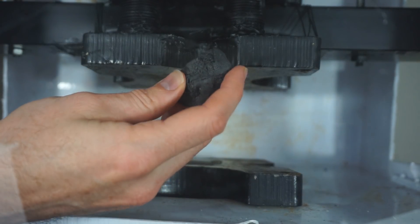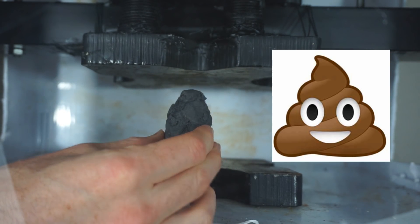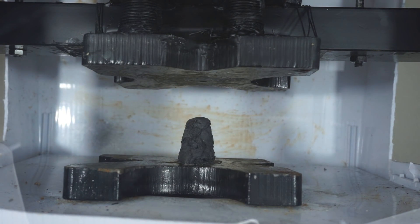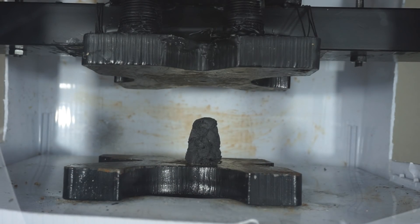Very hard. It looks like a certain emoji now, but I bet it's very tough. Not sure what will happen here - I don't even know if I'll be able to crush it. Kevlar is some pretty tough stuff. Let's see what happens.